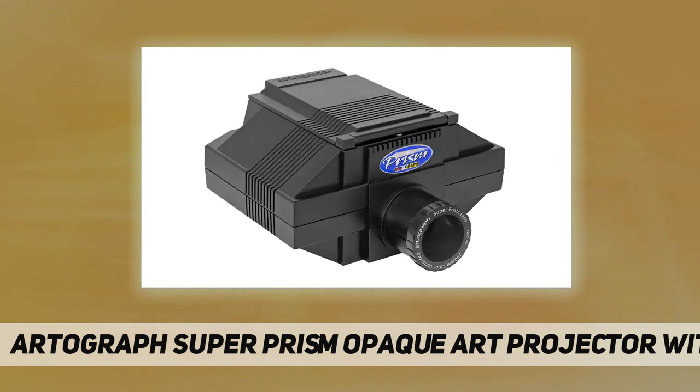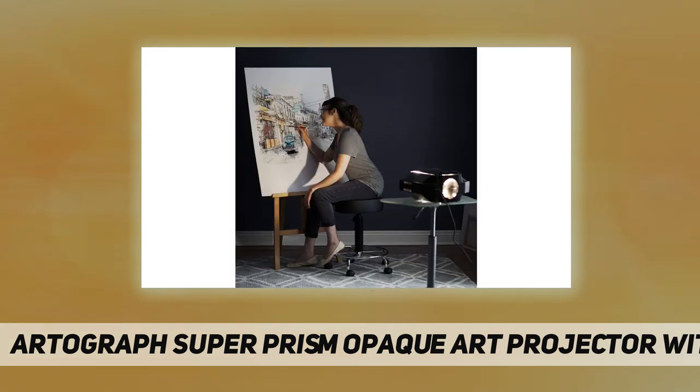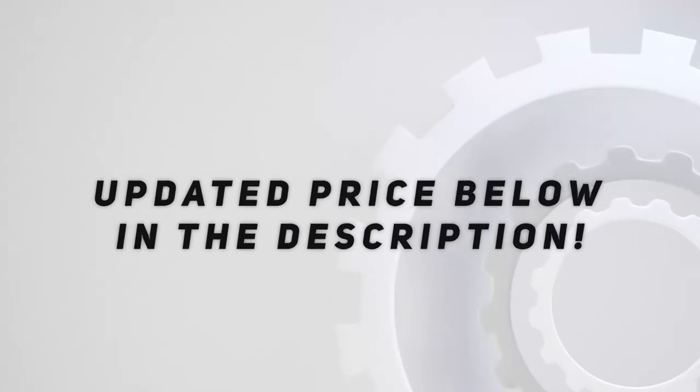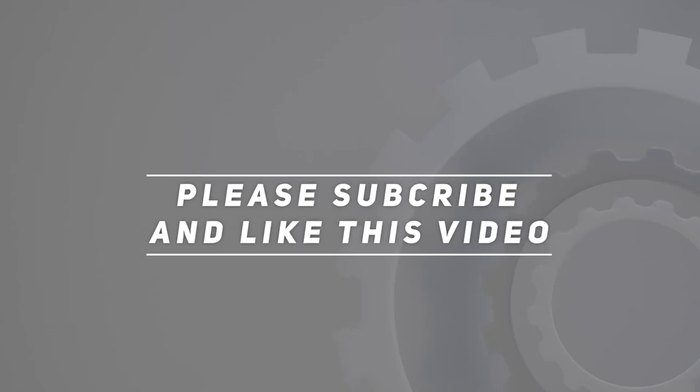ETL listed, 7.5 foot long cord, standard 120V grounded plug, uses two 250 and 50 watt photo bulbs. Copy area is 7 inches by 7 inches. Check out the video description for updated pricing. Thank you for watching.